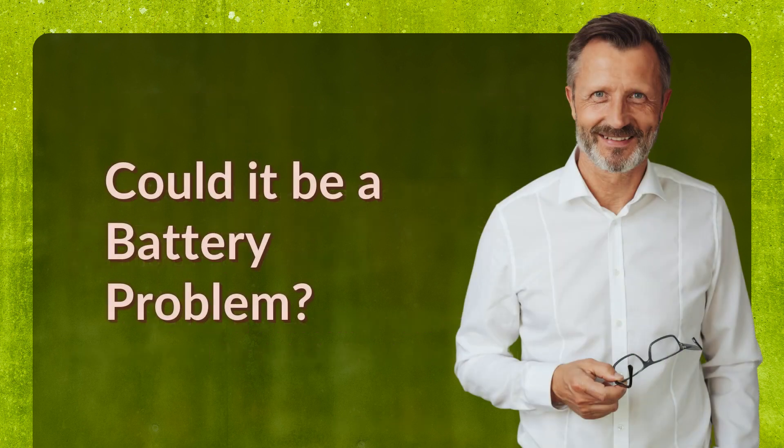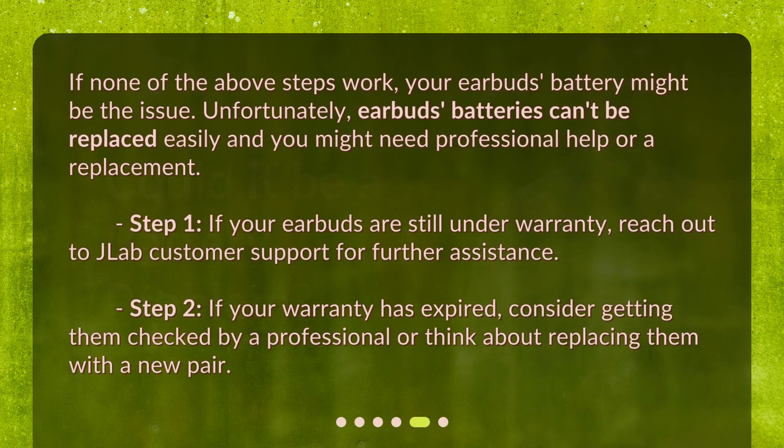Could it be a battery problem? If none of the above steps work, your earbuds' battery might be the issue. Unfortunately, earbuds' batteries can't be replaced easily and you might need professional help or a replacement.